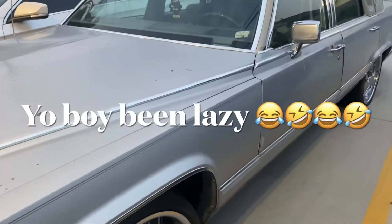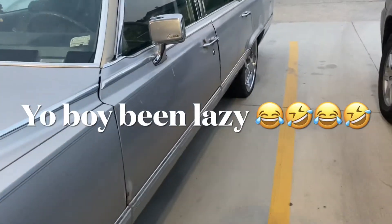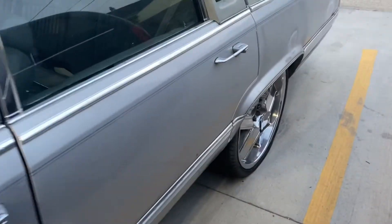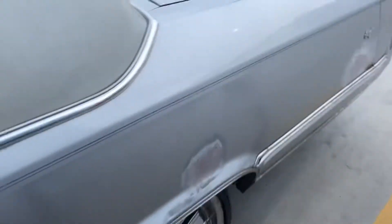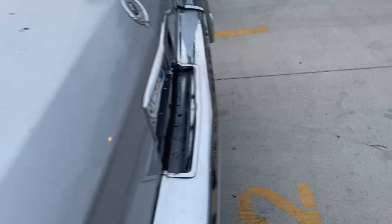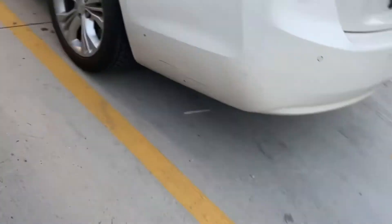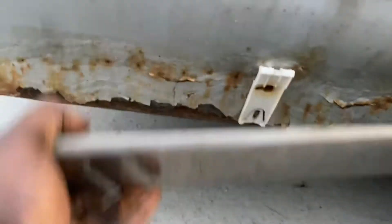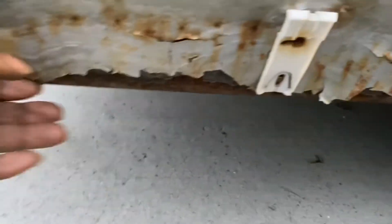Yeah YouTube, started this body work a while back. Ugly up under that crown — see that?